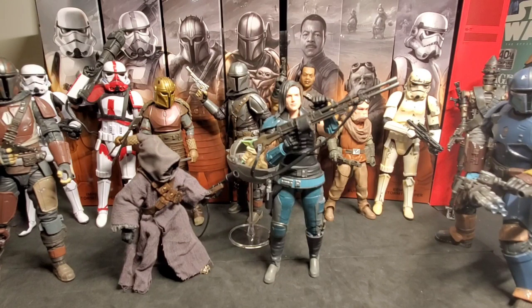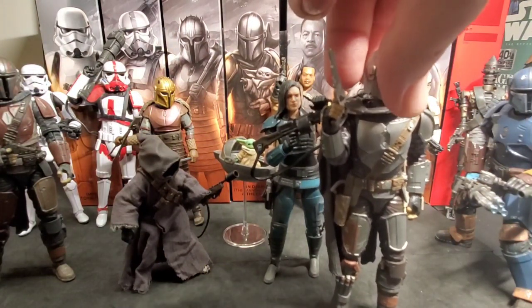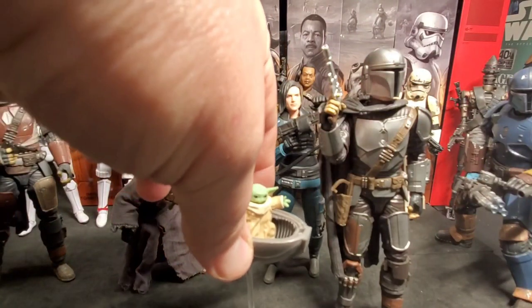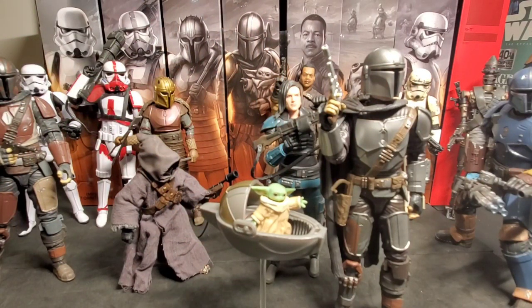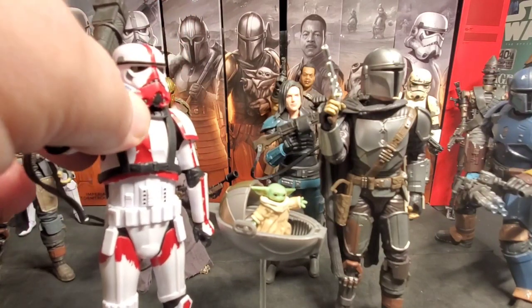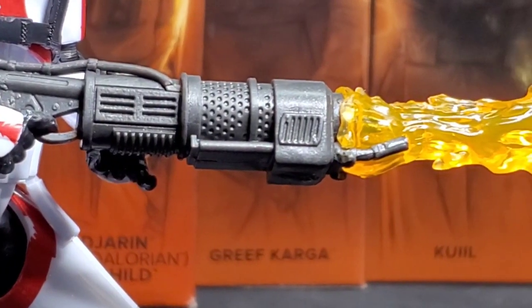Alex, what is your favorite figure out of all these? I've got to say the Beskar Mando and Baby Yoda Build-Up Pack. Yeah, we were lucky enough to get the Build-Up Pack with Baby Yoda and the Pram — it's a really cool figure, one of my favorites too. Out of this group I like them all, but right now since we just unboxed it, I want to go with the Incinerator Trooper. It looks so cool — the paint apps, the weapon, the backpack and tanks. I just love the look of this trooper.